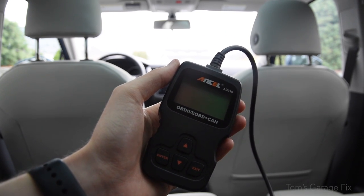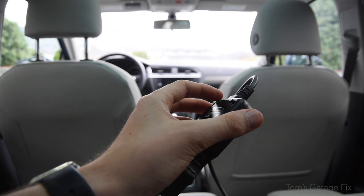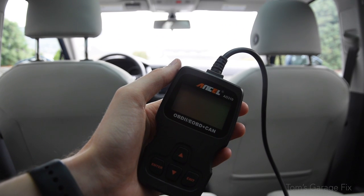I will link a product link to Amazon in the description below if you're interested in this particular model. It's very handy and very affordable, so let's go ahead and jump straight into how to use the basic features.